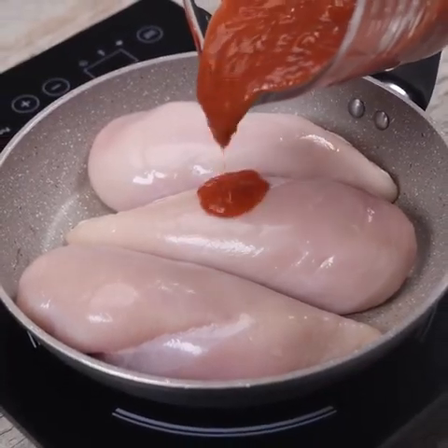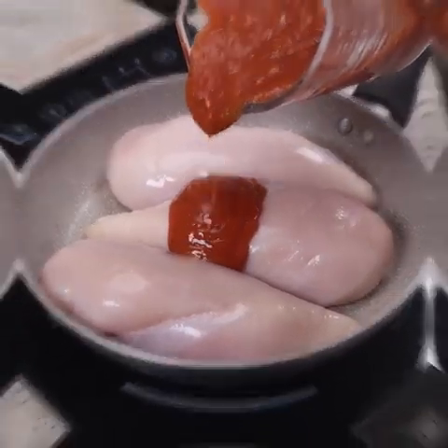The tastiest chicken breast recipe I've ever eaten. Delicious and juicy.